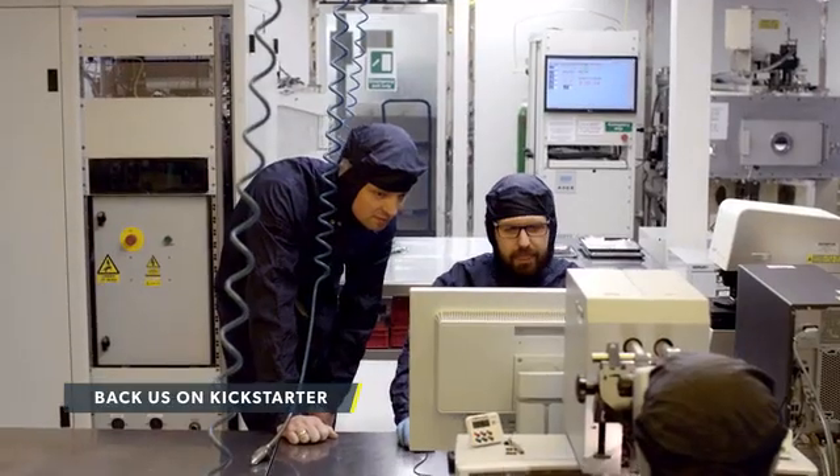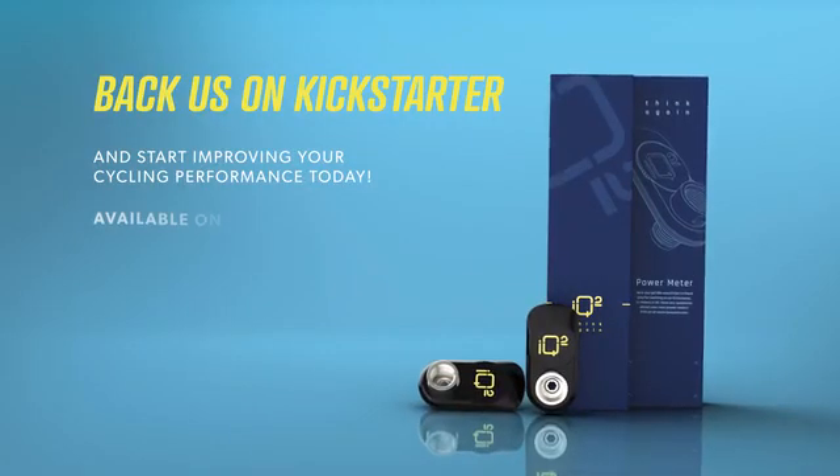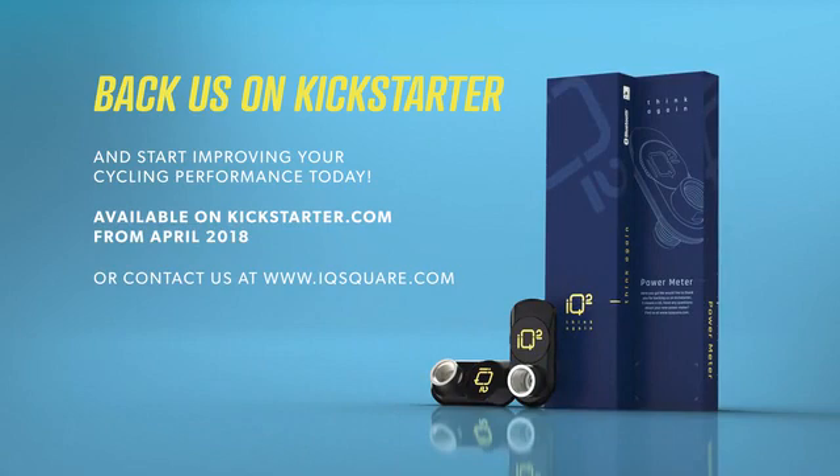We are at the point where we have to go into production. We have some very good production partners who can make our products in a highly automated production process, which is very important for the price point. We need your help, so please support us on Kickstarter so you can have your own Power Meter as well. Radically improve your performance with IQ Square. Thank you for backing us.